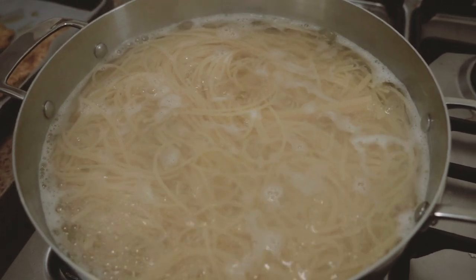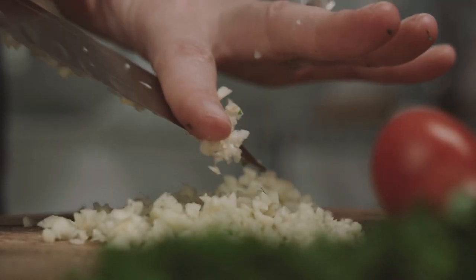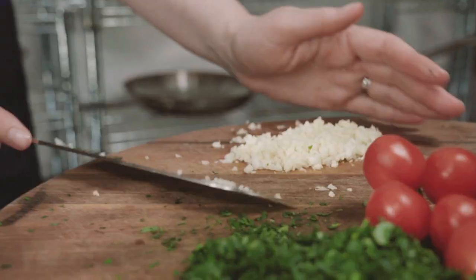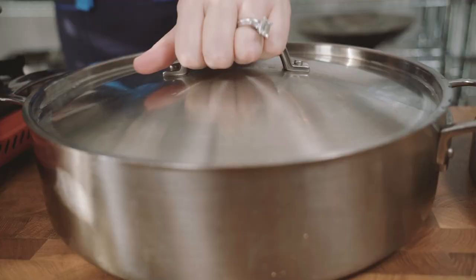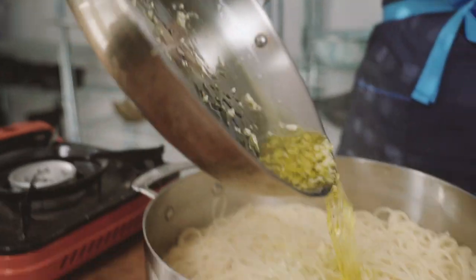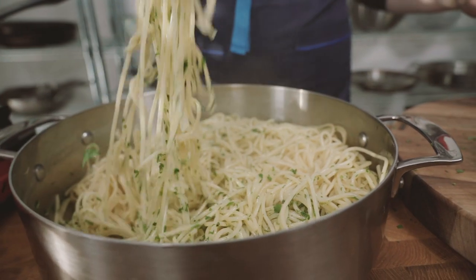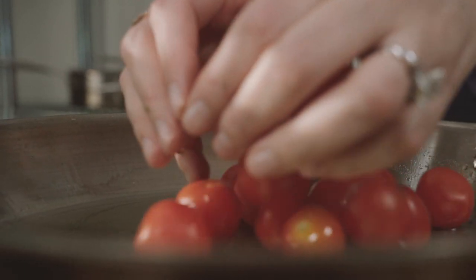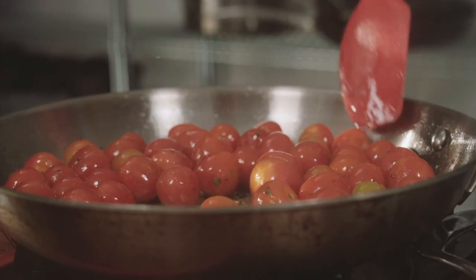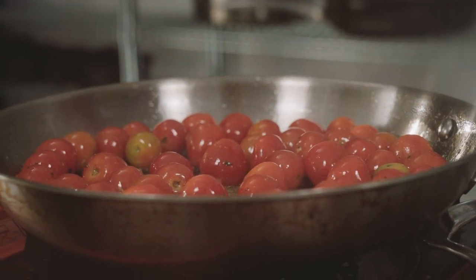Cook spaghetti. Chop parsley. Mince garlic and add it to a sauté pan of warm oil, but be careful — not for too long, you don't want it to get burnt or bitter. Toss spaghetti with the garlic oil and then make it rain parsley. Give it a good toss. Add cherry tomatoes to that same pan, season with salt and pepper, and cook until just blistered and browned.